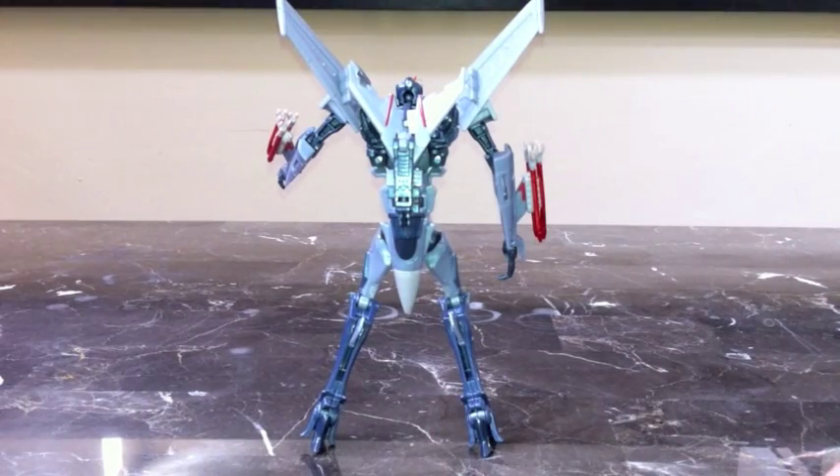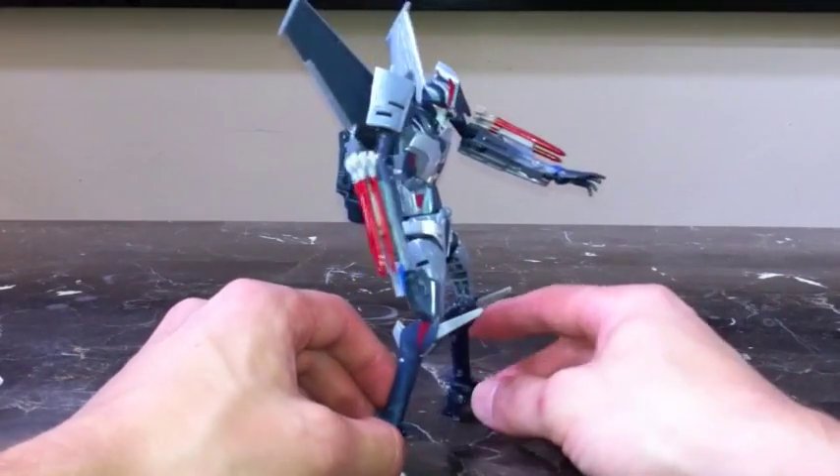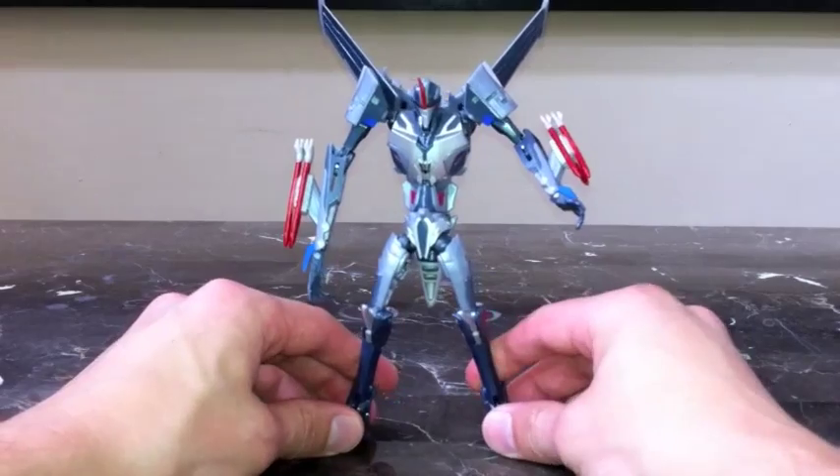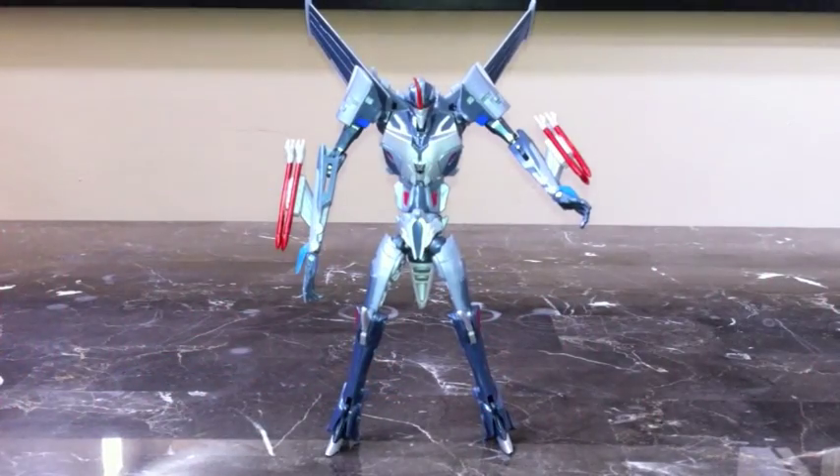There's almost no kibble — the only kibble is his tail piece. He's got the nose of the jet on his back, which forms kind of like a tail. But if you know Starscream's character, if you're going to give him some kibble, you might as well give him a tail.